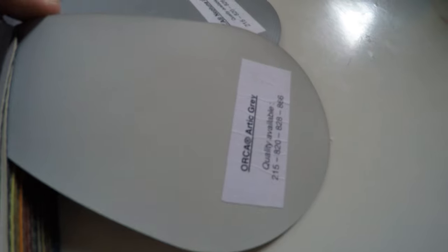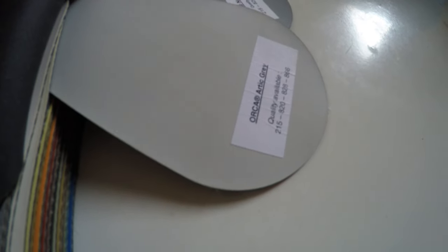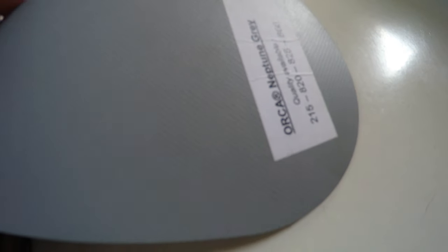You have Orca Arctic gray — probably my favorite color. I think it has a good balance: it's not so light but not dark enough that it gets hot. I personally like this color; it's available in 828 and 866. You also have Neptune gray in 828 and 866, and then military gray in 828 and 866.